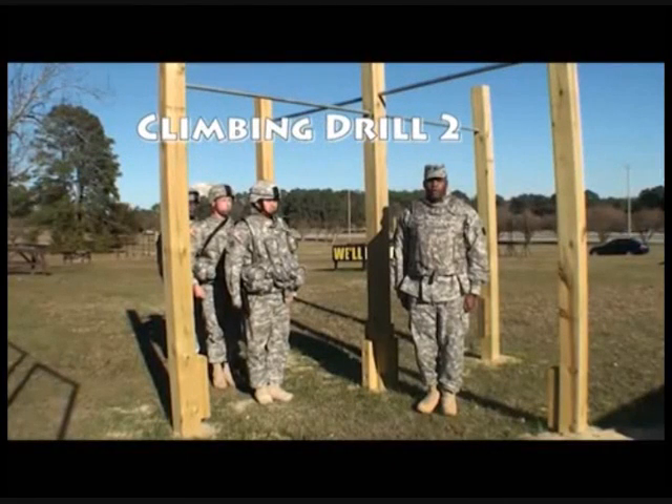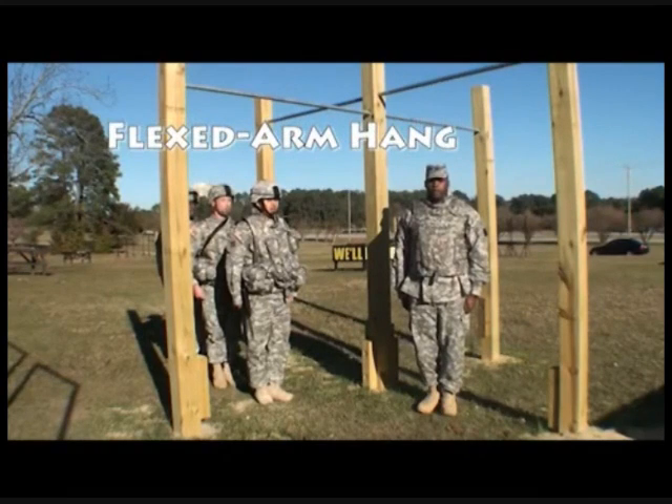There are five exercises for climbing drill number two. The first exercise is the flex arm hang. Flex arm hang.